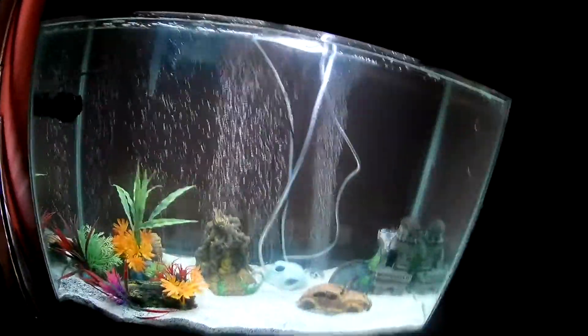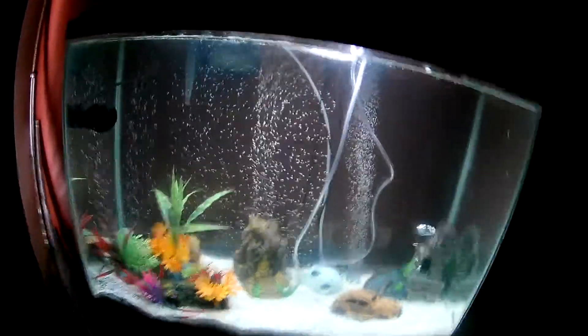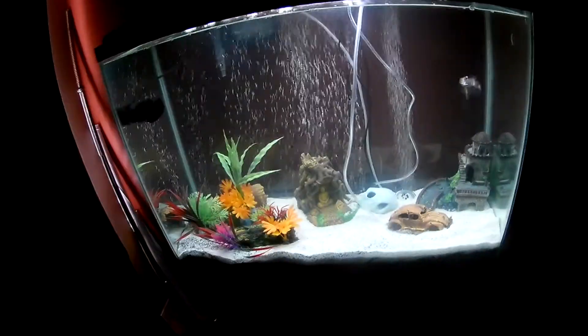I'm letting it run for a little bit longer before I put fish in it, and I'll probably fix the air line cord sometime in the future. The light really shows off the bubbles — so that's my aquarium now.